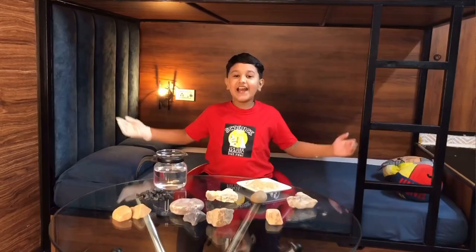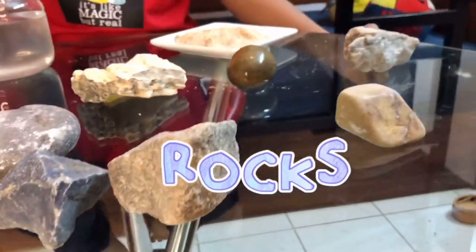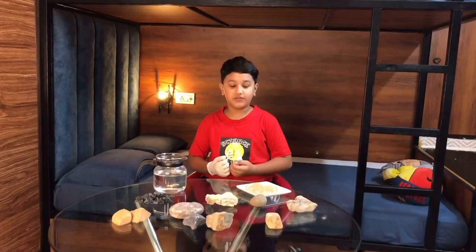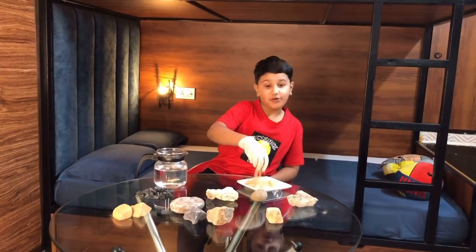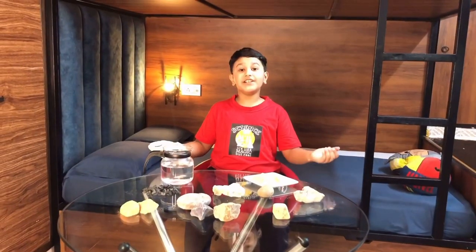Hello everybody! I have collected different types of rocks. I was fascinated when I came to know how they are formed. Sand is also actually a rock — it's a rock that has been broken down from bigger rocks. So, I was curious to know what in the world could be strong enough to break down a rock?